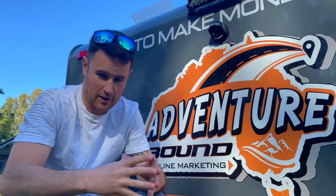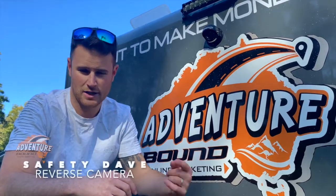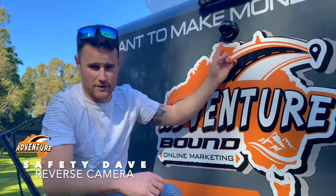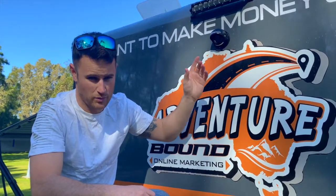Ever had trouble backing into those tight caravan sites where you just don't know how much room is behind you? You've got to park the car, jump out, come and have a look and then have a second go. One of the best things about a Design RV is your Safety Dave Reverse Camera comes as standard with your purchase.